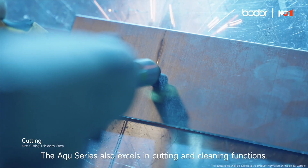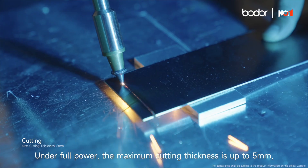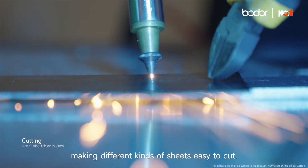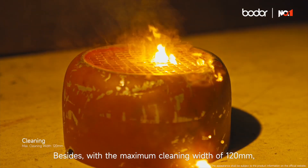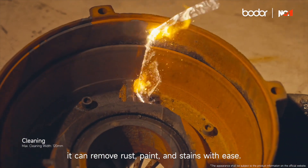The Aqua Series also excels in cutting and cleaning functions. Under full power, the maximum cutting thickness is up to 5 mm, making different kinds of sheets easy to cut. With a maximum cleaning width of 120 mm, it can remove rust, paint, and stains with ease.